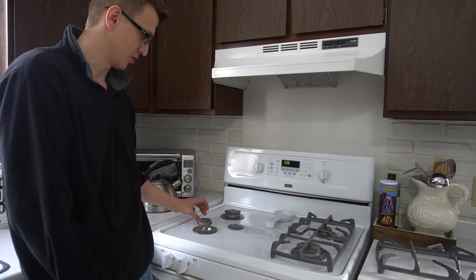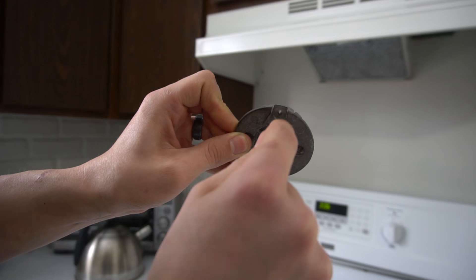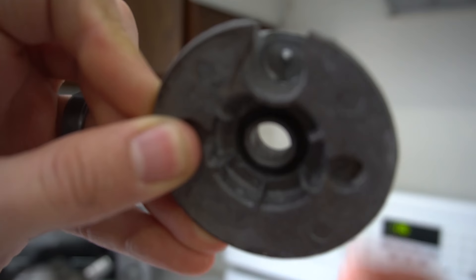Sometimes what happens is right here — you see a little slot or a hole — sometimes that gets plugged up. You can take a toothpick or a little pick and pick that little thing out.